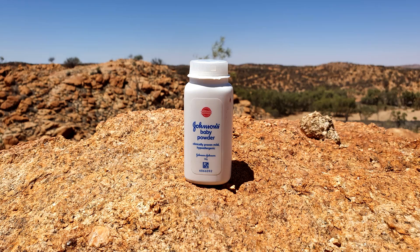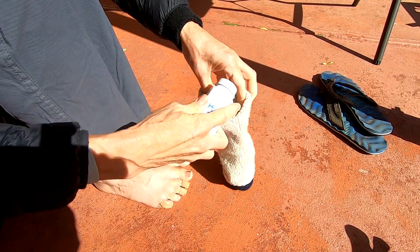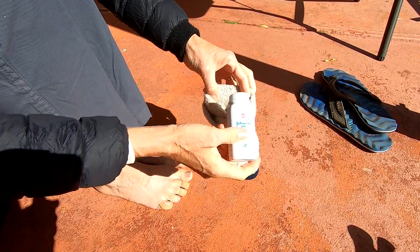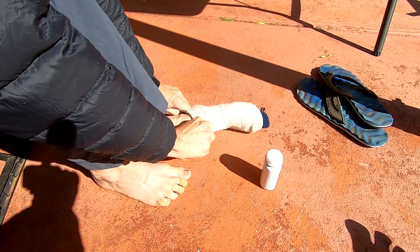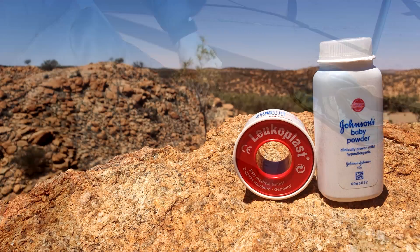Baby powder — works just like on a baby's bottom. We put baby powder in our socks before we hike, which helps keep your feet fairly dry. We carry a 50 gram baby powder and the Leuco Plast with us in our packs each time we go hiking.